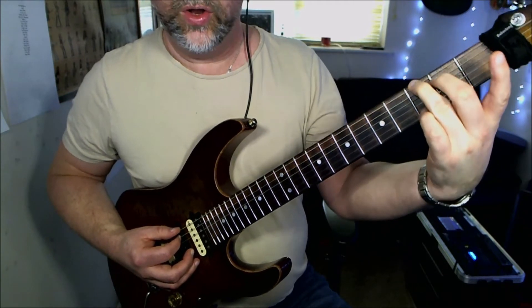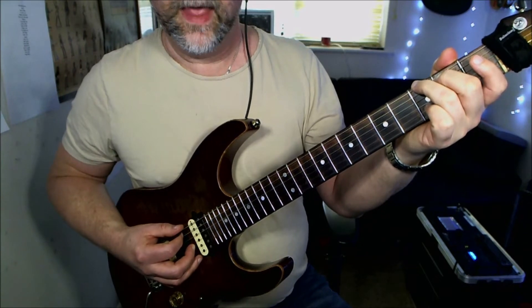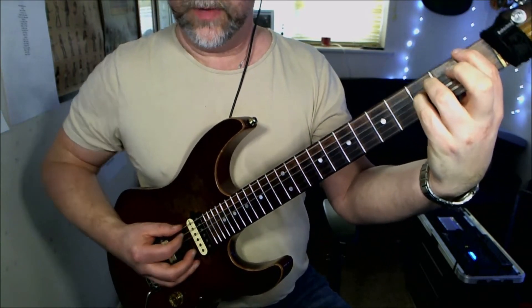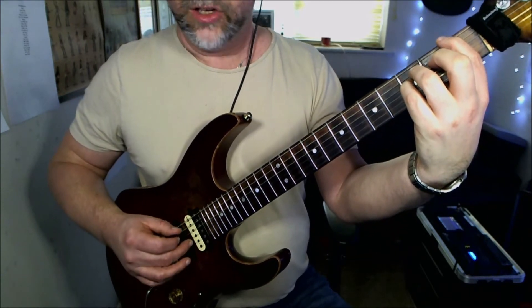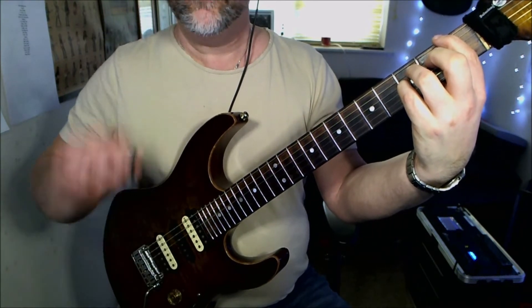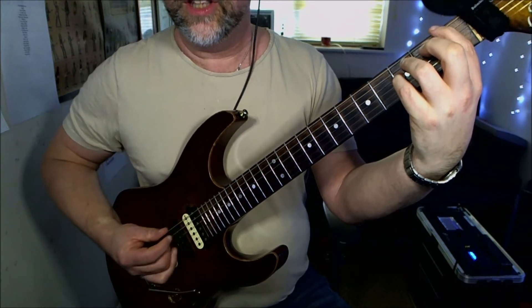You're going to change to a lower part of a G chord. Now the fun one — we're going to change to what looks like an F power chord: first fret low E, third fret on the D and A strings — you're going to leave the G string open. That gives us this sound.